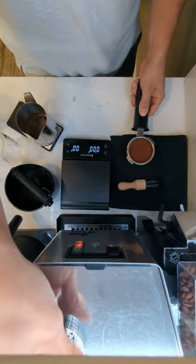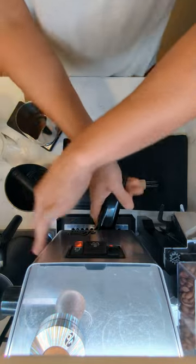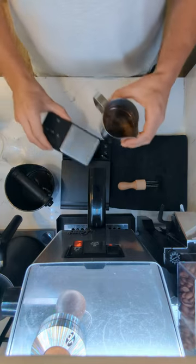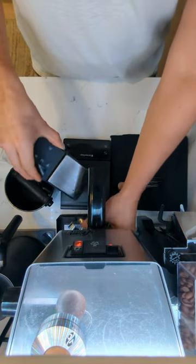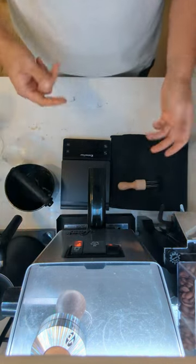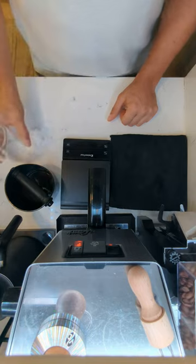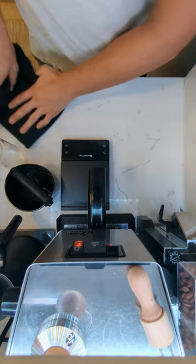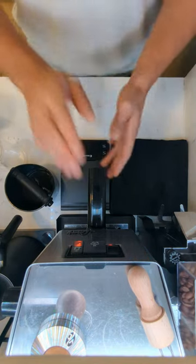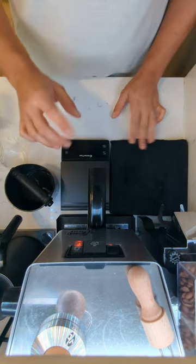There it is — nice and easy, in we go. I've weighed this, it's exactly 22 grams. I'm going to be pulling 50 grams into this cup — I'm using my pitcher here because the glass doesn't fit under the machine. So we've got 22 grams of coffee in, and we're pulling about 50 out.